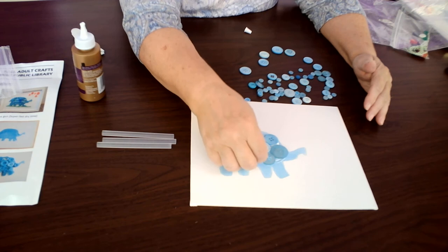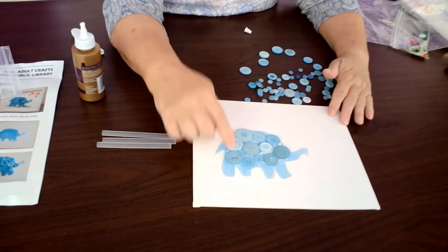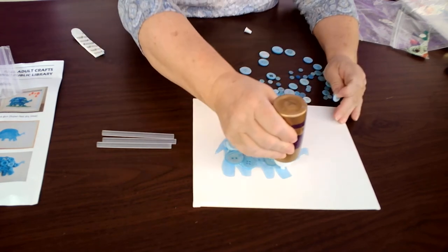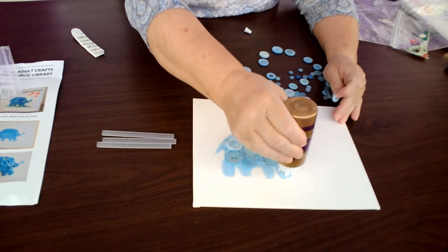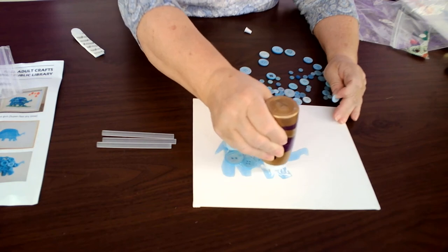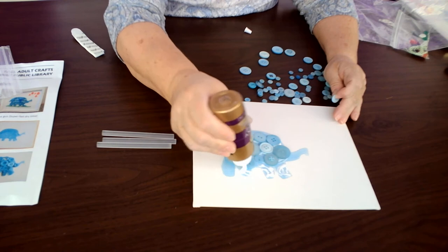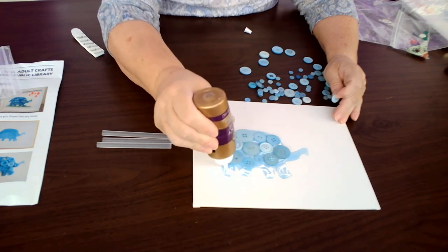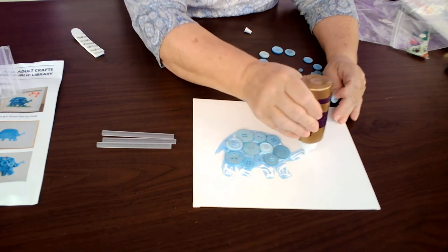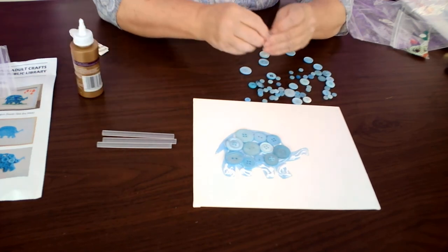Once you've got the big ones on, start filling in with some of the smaller buttons. Your first layer is simply getting all of the buttons you can on and getting them set up so that you have your first layer on the elephant.